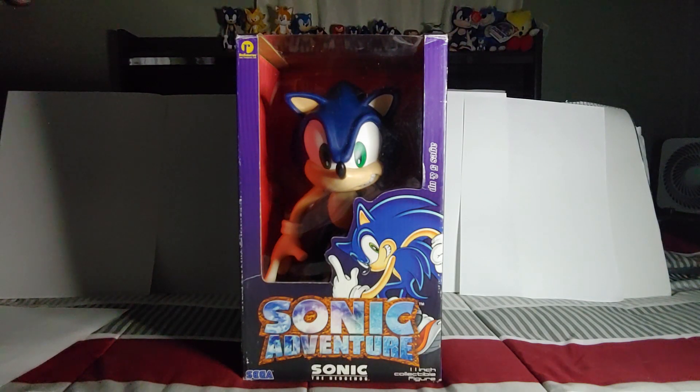Hey guys, what's up? So today I bring you the Sonic Adventure Resoros 11-inch figure.